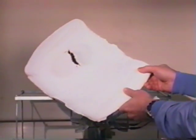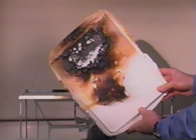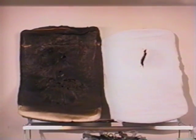We open up the fume hood and remove the sample. We've had a fair amount of scorching and burning, but no flame and no smoke, compared to the untreated specimen that's completely charred through.